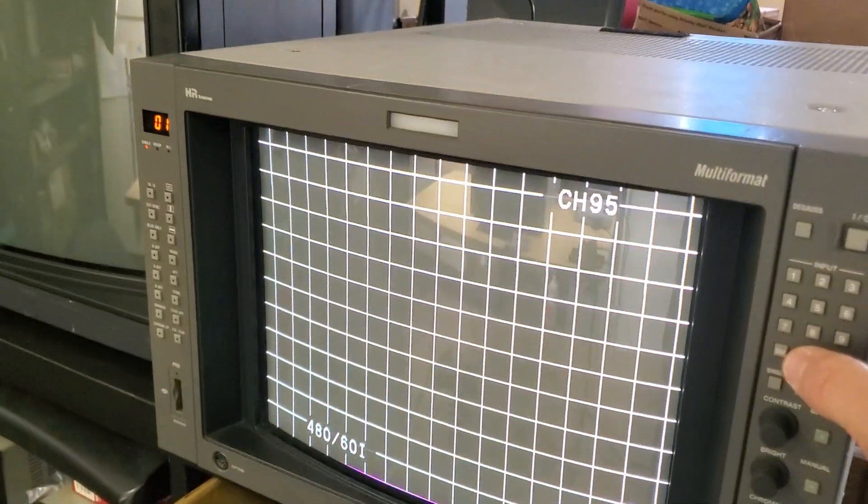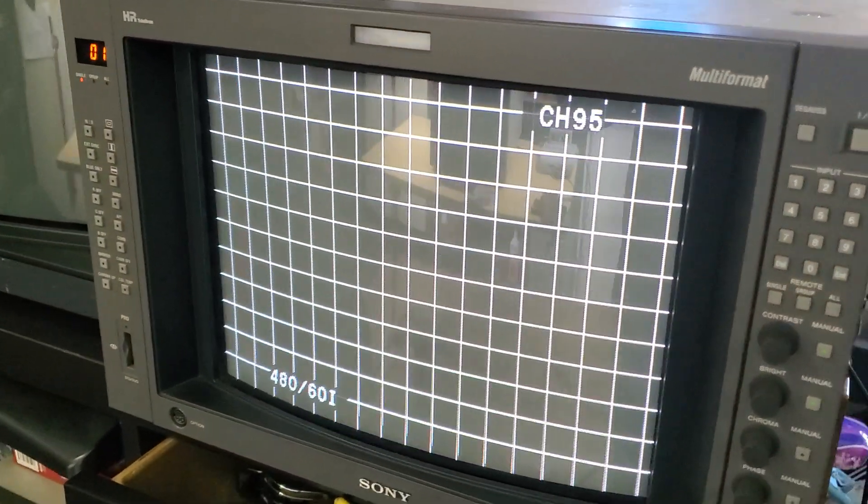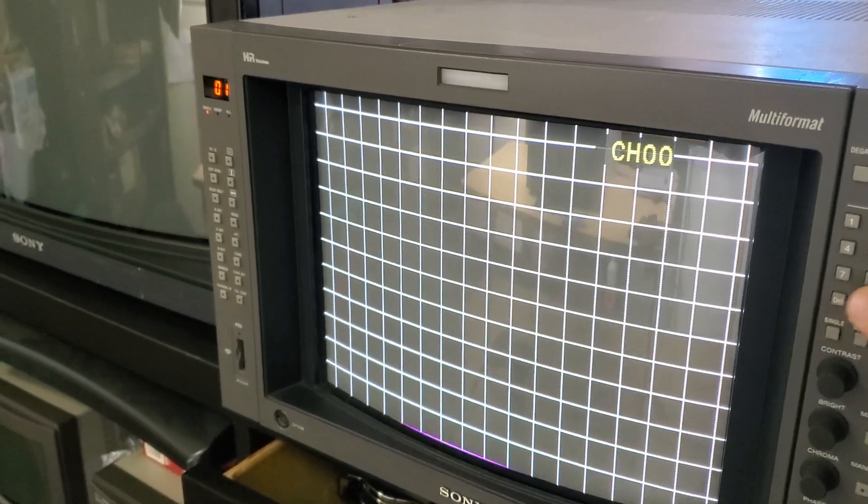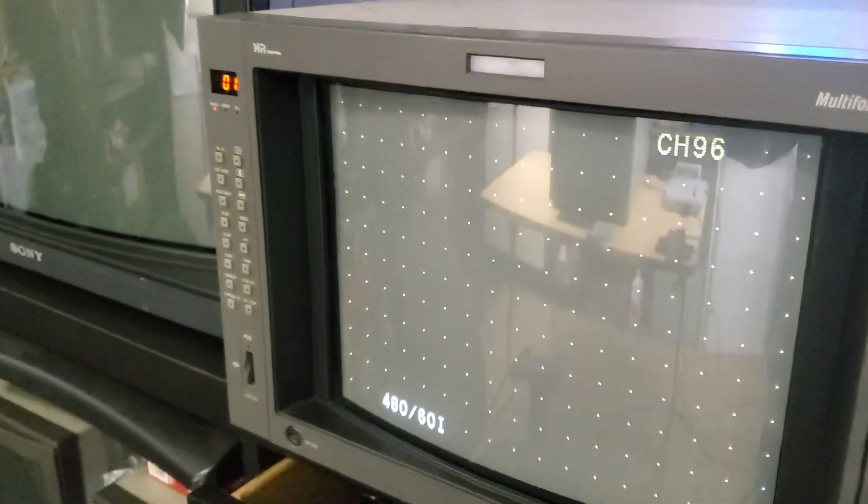There are other test patterns as well. For example, a crosshatch pattern that you can use to even calibrate the screen if you'd like. And then there's a dot pattern to help you adjust your convergence.